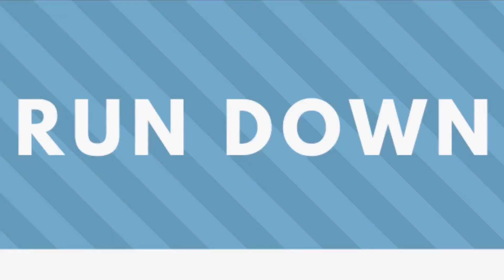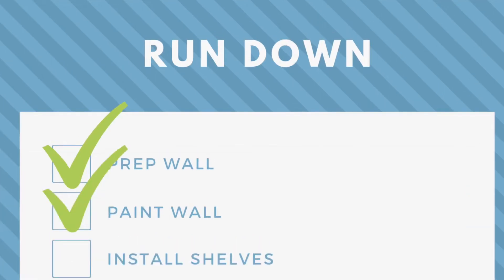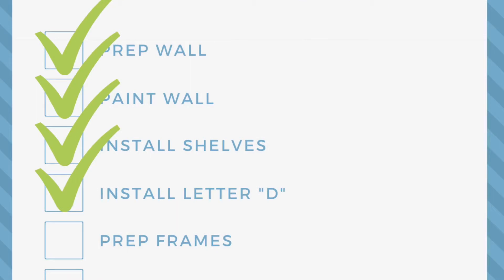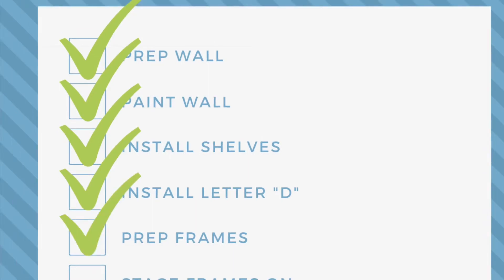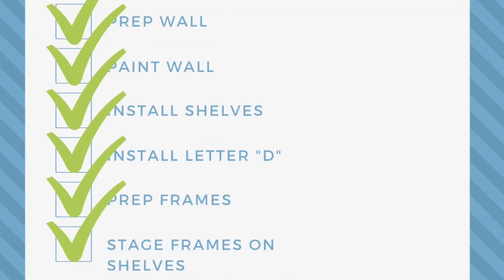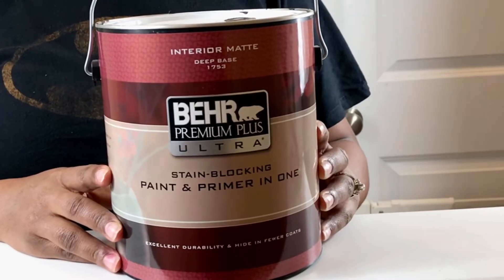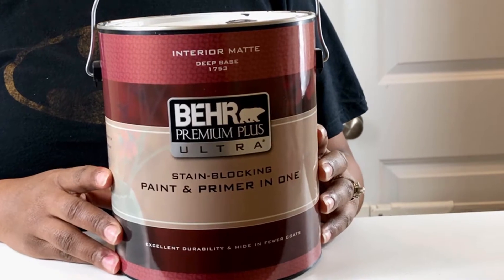Here's a list of things we'll cover in this video: first, we will prep the wall and add paint. Next, we will install our shelves, prep our letter D, prep our picture frames, stage our shelves, and finally reveal our outcome.